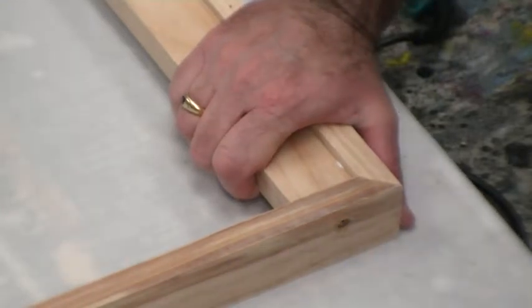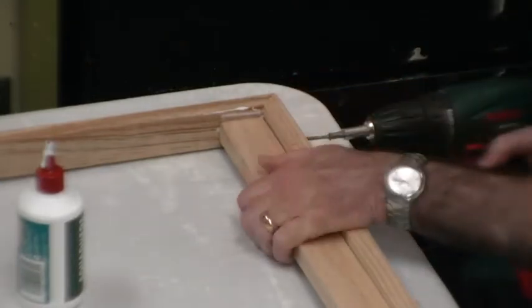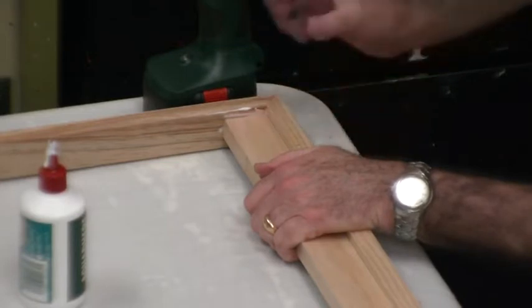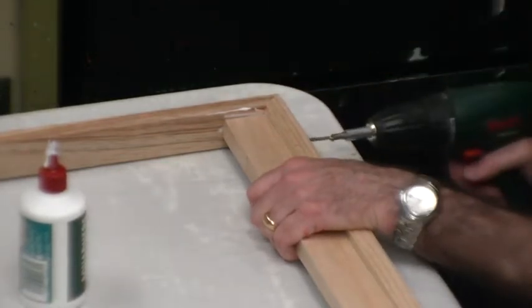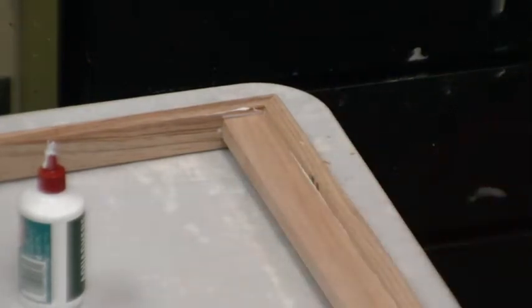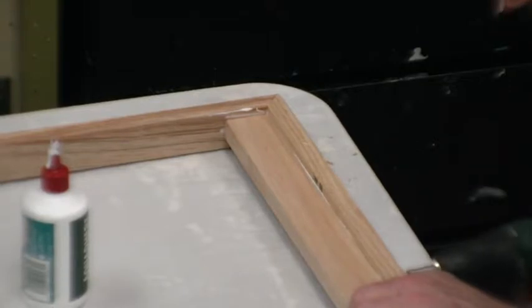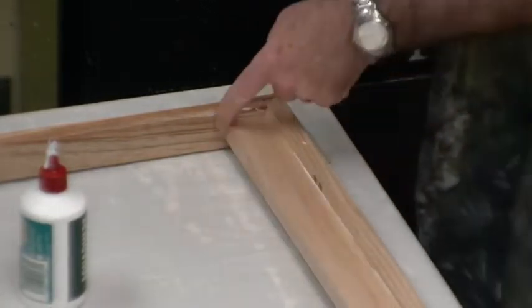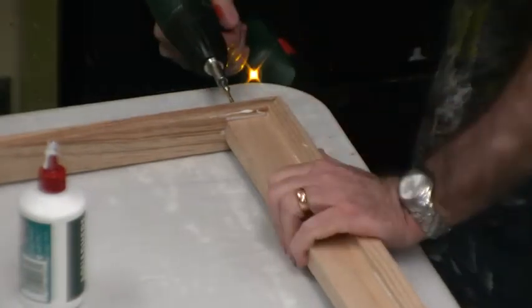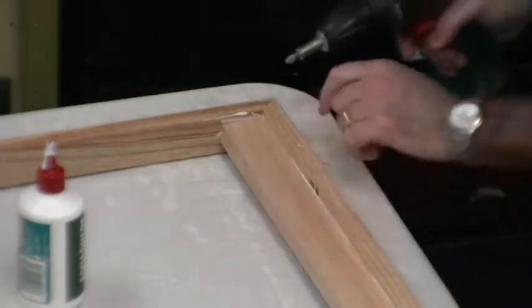Once you have one end in, go to the other end and repeat the same motion. Make sure you're seven millimeters down from the top, put your first screw in, then go around to the side and put another screw in a bit further along. Then go to the other edge and put the screw in there, which pulls the frame in nice and square. Just tighten those screws up a little bit more once it's together and you're done.